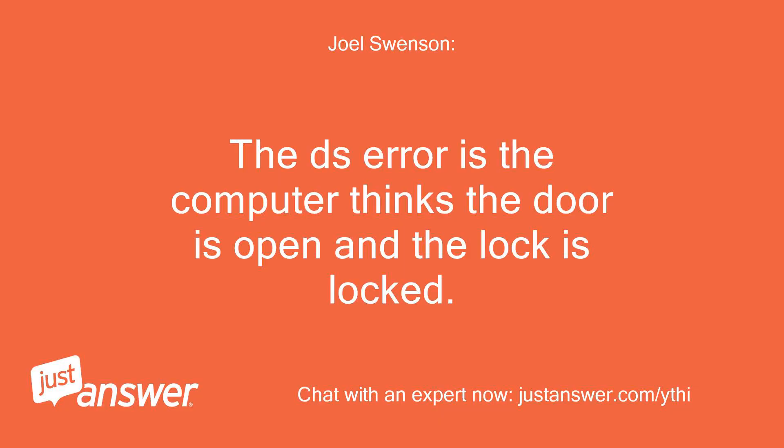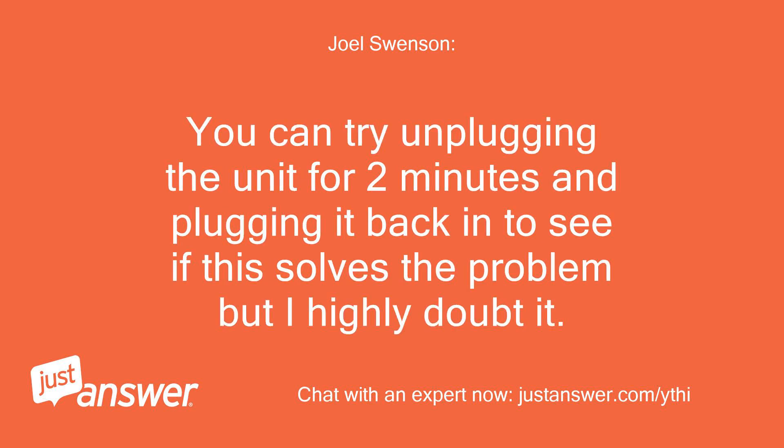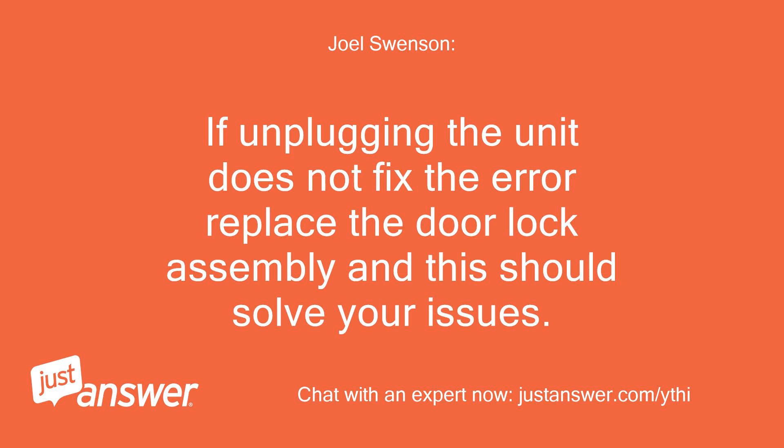The DS error means the computer thinks the door is open and the lock is locked. I usually find the door lock assembly has failed when this happens. You can try unplugging the unit for 2 minutes and plugging it back in to see if this solves the problem, but I highly doubt it. If unplugging does not fix the error, replace the door lock assembly and this should solve your issues.